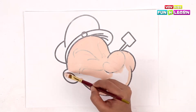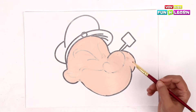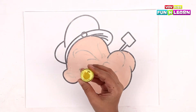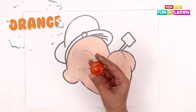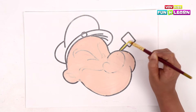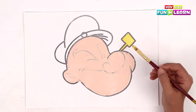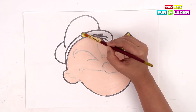Now let's paint along the edges. We're going to paint the other side in yellow, and we fill it in here. This is done! We're going to use the same color to fill in this circle on Popeye's hat.